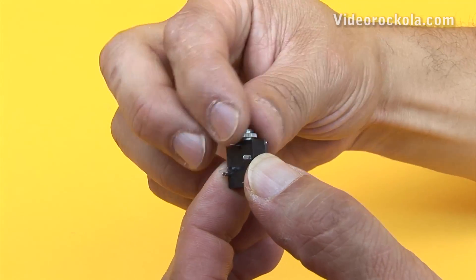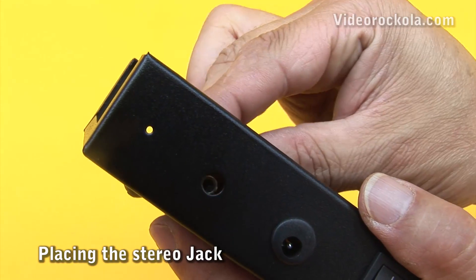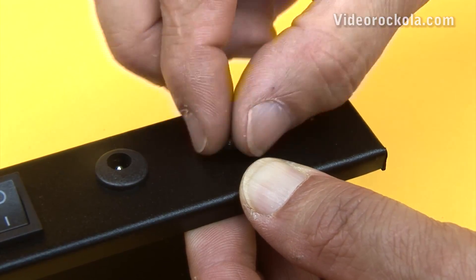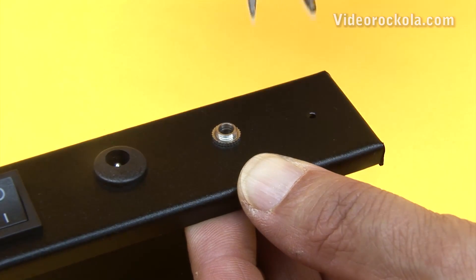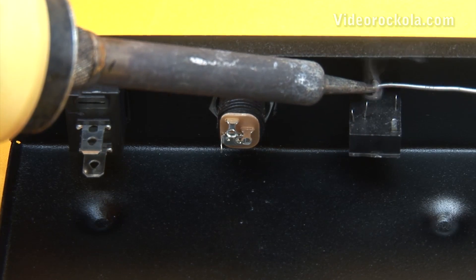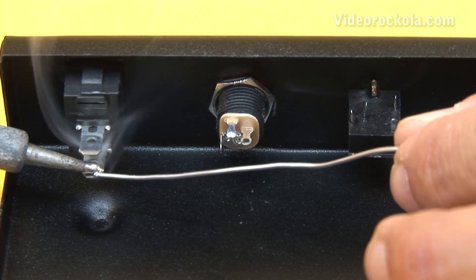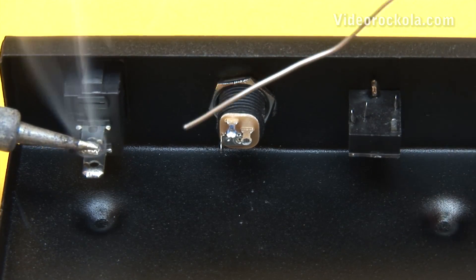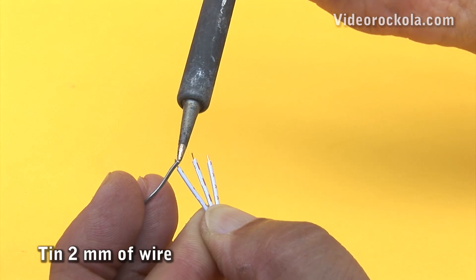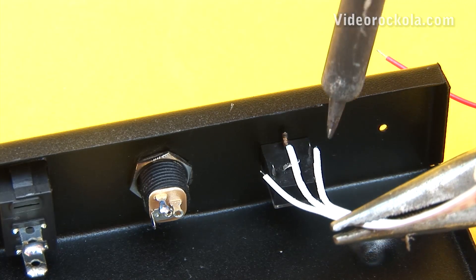Now, remove the stereo jack nut. Install the jack in the respective site. Place the nut and tighten. Now you must tin the terminals of the three devices where the cables will be soldered later. Take the audio signal cable, tin 2mm from the wire from each tip end, and solder.